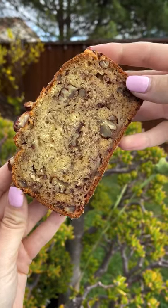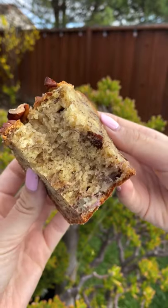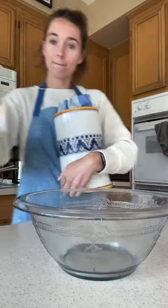This is the Starbucks banana bread recipe but so much better because you get all of it. Preheat your oven to 325 and grease and flour a loaf pan.